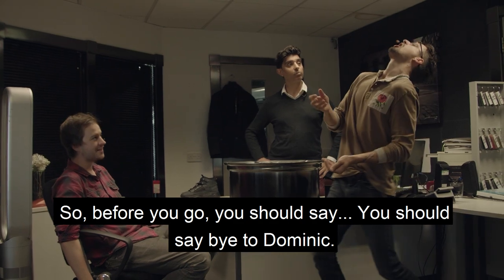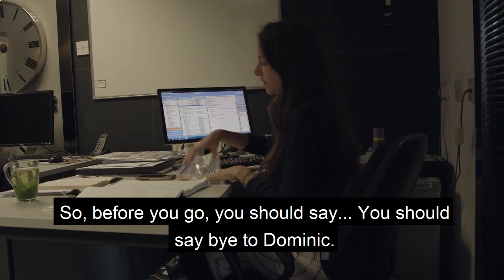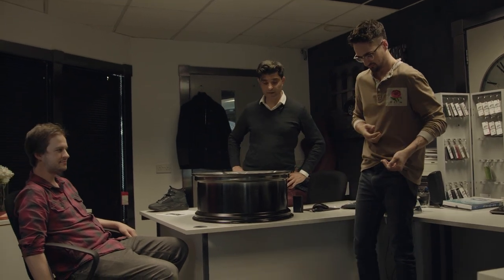Before you go, you should say bye to Dominic. It's his last day tomorrow and you're not here. Why is he going? Yeah, he's leaving. Right, well let's go say goodbye to him.